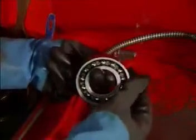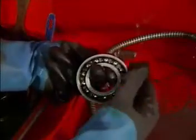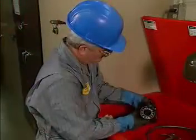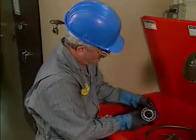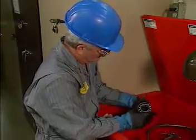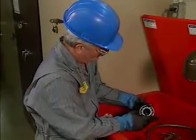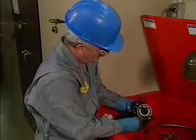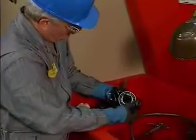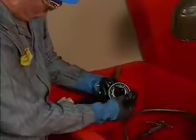He turns the bearing slowly to determine whether there is any stiffness or binding when the rolling elements turn. He also checks for signs of failure such as spalling, burn marks, cracks, dents, and pits. If the bearing has been damaged due to misalignment failure, lubrication failure, or thrust failure, the problems that caused the failure must be corrected. In this example, the bearing has simply worn out.